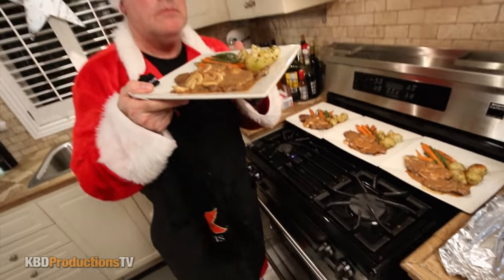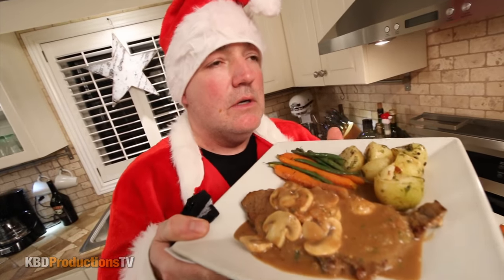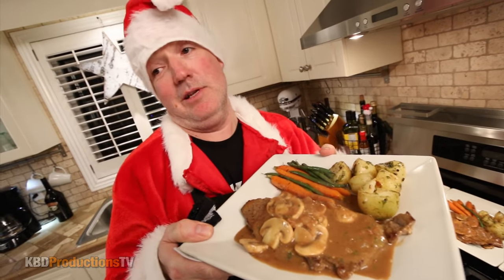There you go. Oh, picture perfect. Paul, dude. Merry Christmas. Okay, let's stop talking, let's start eating.